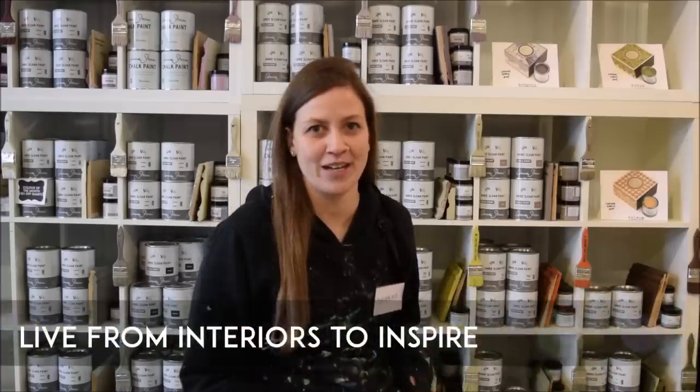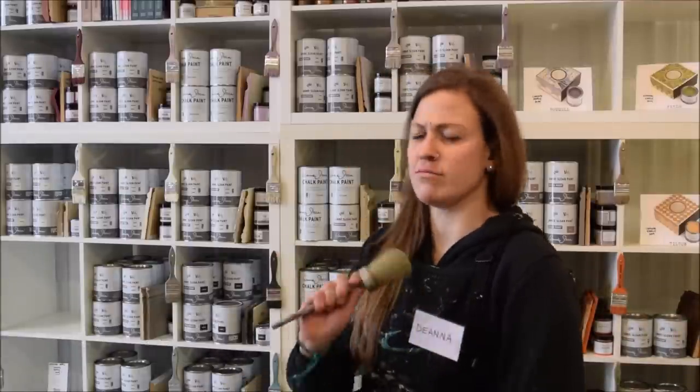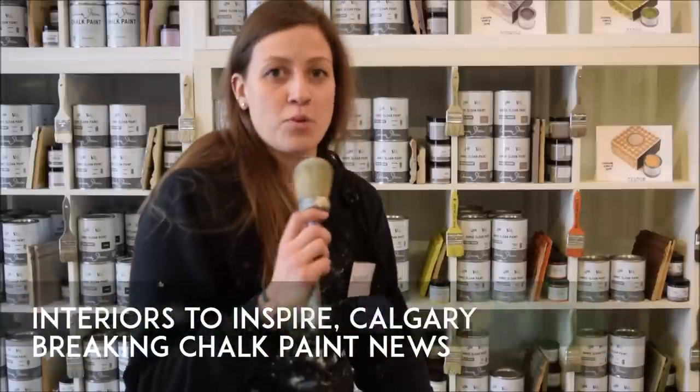Attention all chalk painters, put down your brushes. I've got some big news. Hello, good afternoon. Is this thing on? Try that again. Deanna, bringing you breaking news.